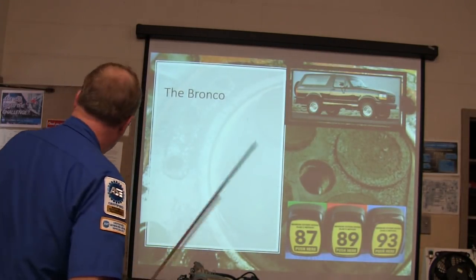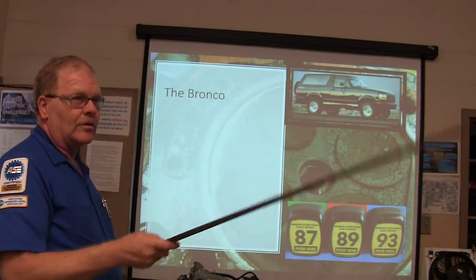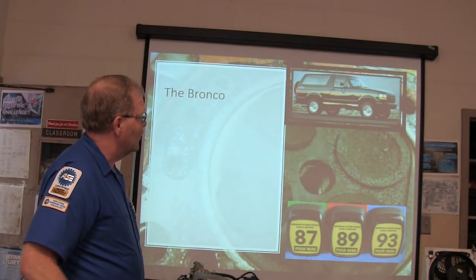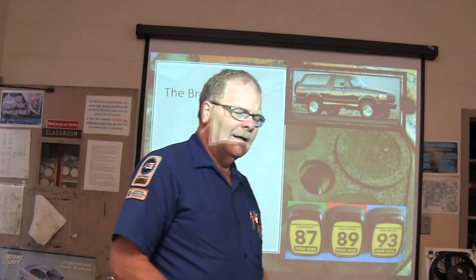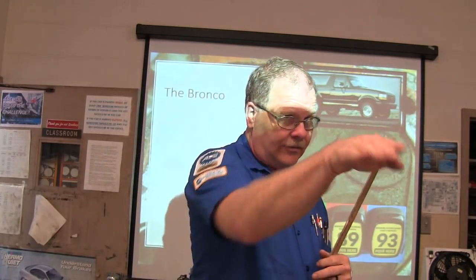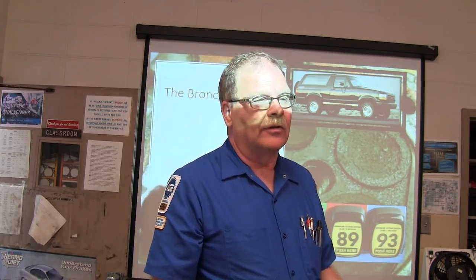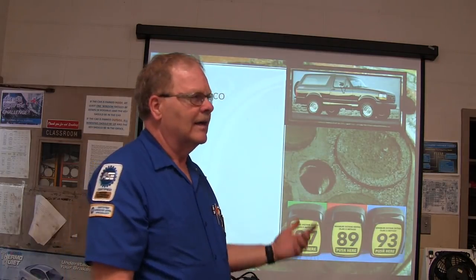Here we have a Bronco. This thing was brand new at the time. A boy brought it in — the guy working across from me doing drivability work cranked it up and when it was cold it would sputter and pop and go dead. If you warmed it up it went okay, but every time he started it cold it would sputter, cut up, and die. This thing was nearly new — didn't have 5,000 miles on it. He worked and worked, checked everything twice, cleaned the injectors, couldn't get anything to work.